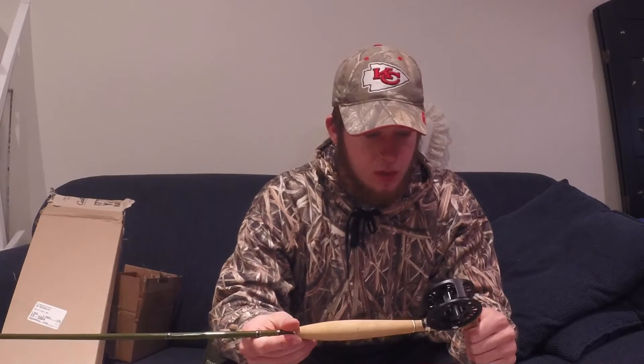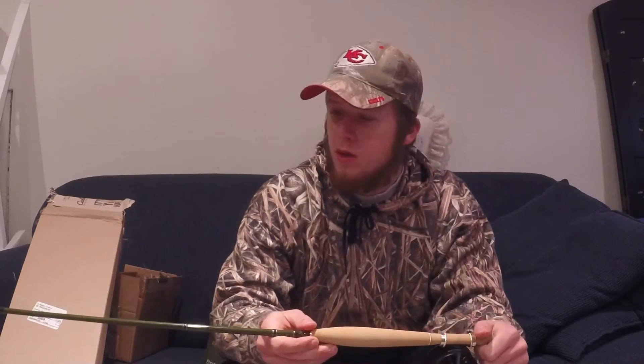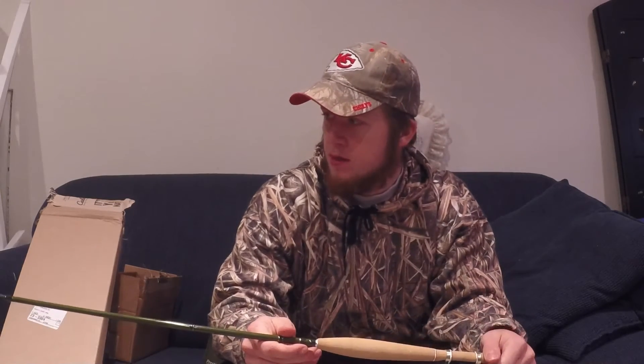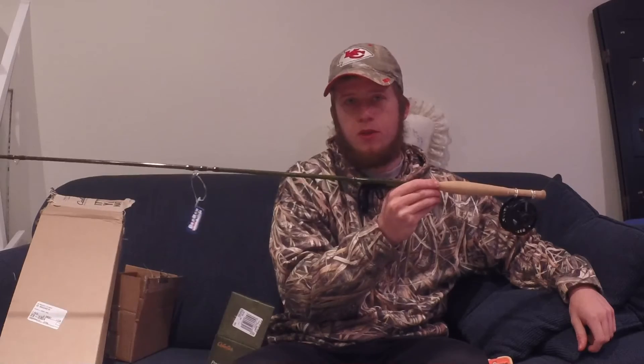And then the reel, it's a Cabela's Prestige Premium. I bought it all from Cabela's because I had some graduation money to spend, and we're going to have a nice trip up to Branson to do some trout fishing in Lake Taneycomo coming up. So that's all for today's video.